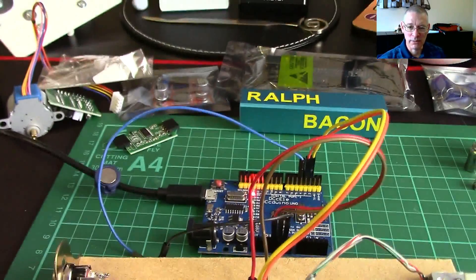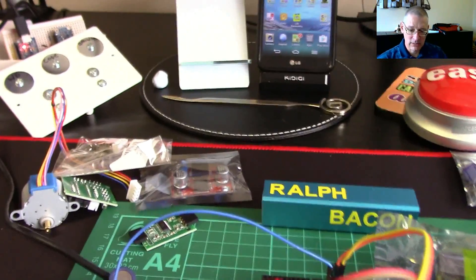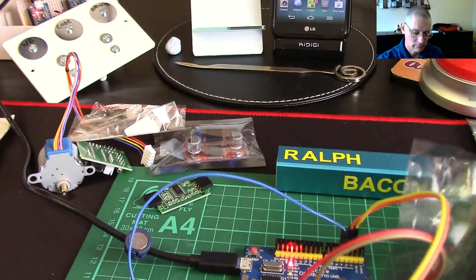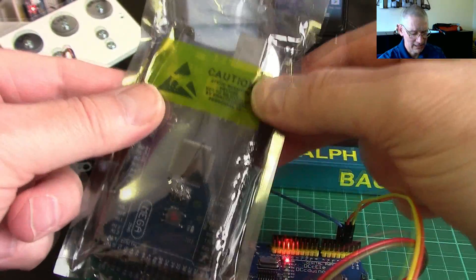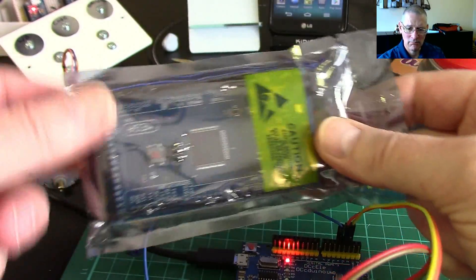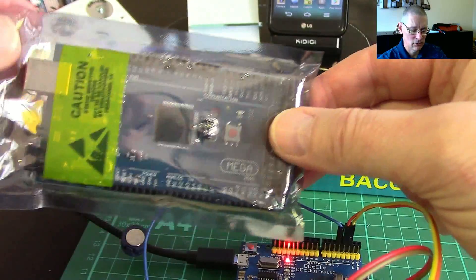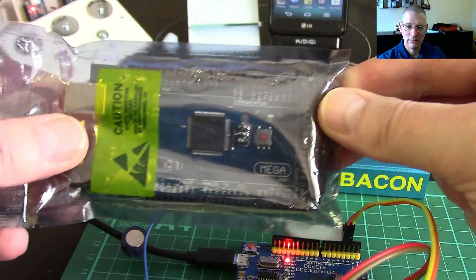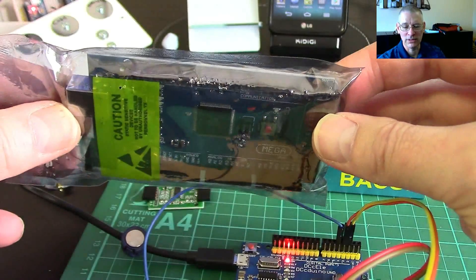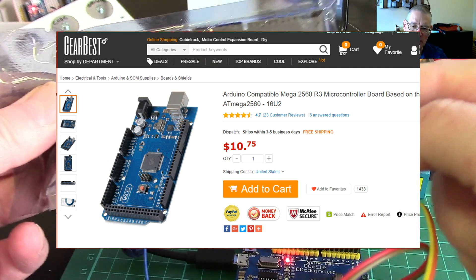Now, what else has happened in the world of Arduino since I last spoke? Well, we've had a few deliveries. This one here — I haven't actually unpacked it because it's got a warning about static electricity, which I'm surprised about. But there's a big one: this is a Mega clone. I've never used a Mega because it's so ginormous. It has a huge number of pins and ports and as it was fairly cheap — I got it from Banggood or Gearbest — I thought it was about time I invested in one.